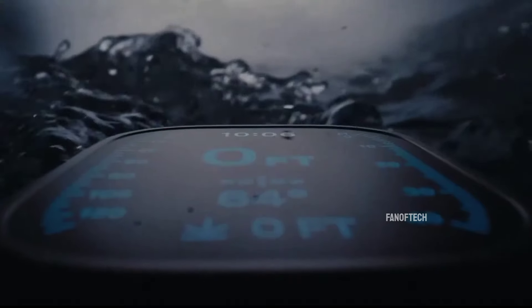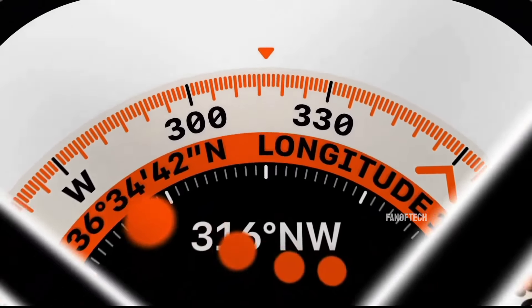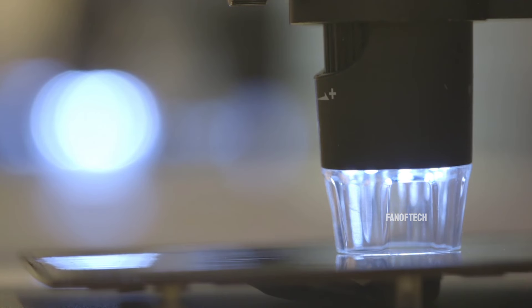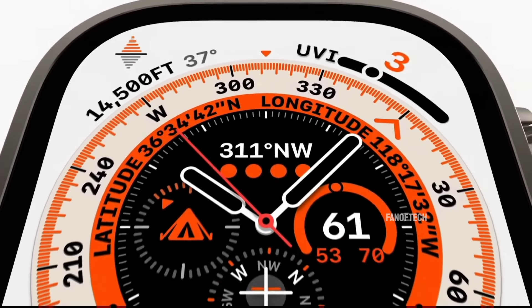Initially, it was believed that Apple was working on a Watch Ultra model with a micro-LED display, which would provide increased brightness, better contrast, and improved battery efficiency. However, these plans now appear to have been postponed indefinitely. Apple did work on micro-LED display technology for several years, but the project was scrapped in 2024, and there are no current plans for a micro-LED Apple Watch in the near future.